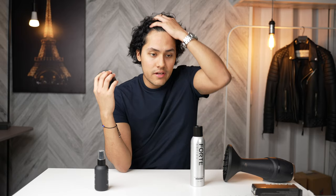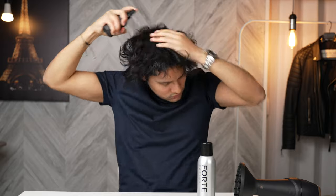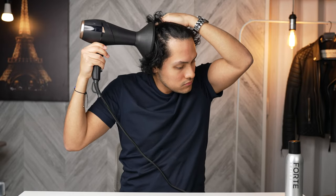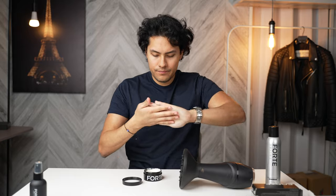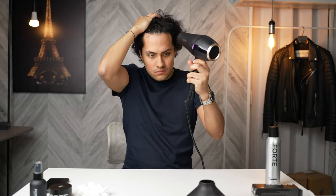Going in order, I'm going to use the sea salt spray, then the molding paste, then finish it off with the texture spray. I'm mostly going to spray the sea salt spray on the back of my head and on the sides to enhance my waves. The molding paste is mainly for the top to make sure my hair stays down, and then I'm going to use the texture spray to hold everything else in place. Now I'm going to use the molding paste. Adding in the molding paste, my hair does seem more under control.